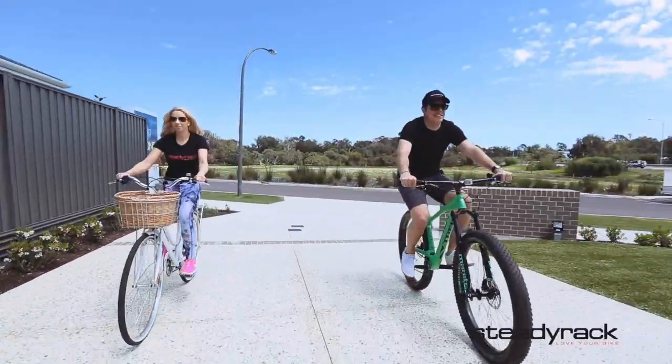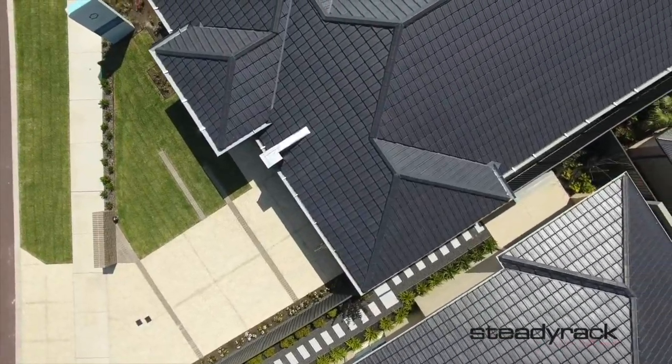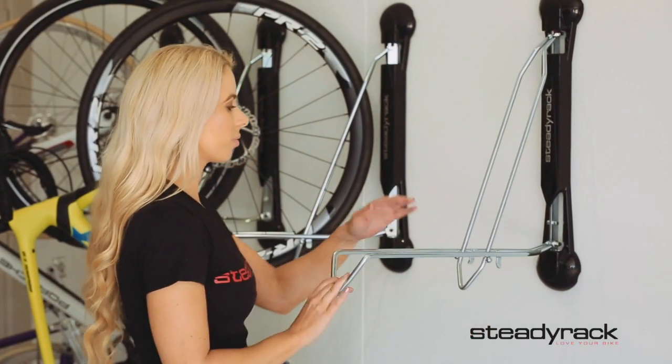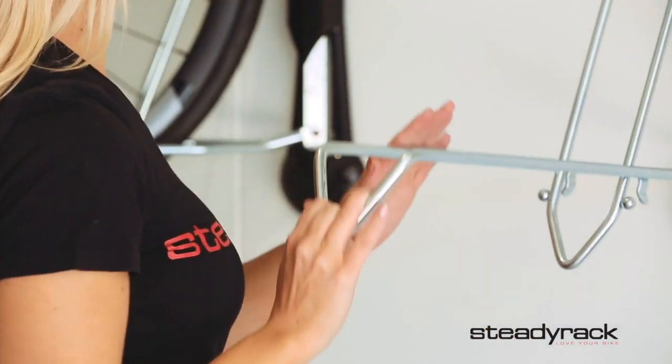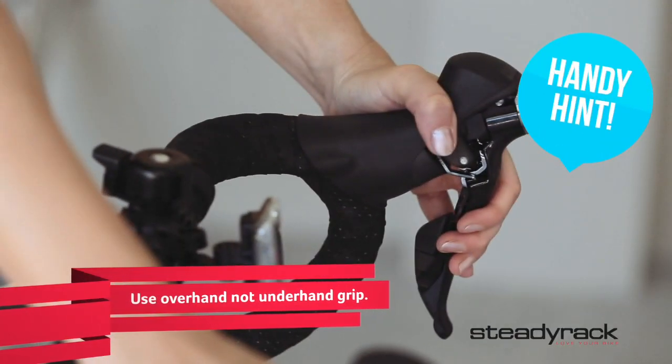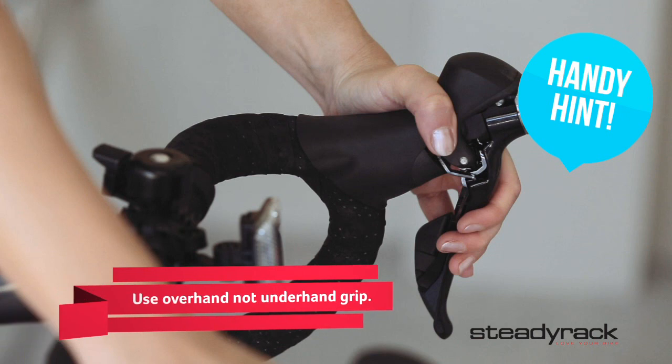Parking your bike in a Steadyrack is so easy. First, open the Steadyrack Bike Rack by folding the bottom arm down until it rests on the stops. Take hold of your handlebar grips as though you were riding your bike. Use an overhand grip, not underhand.